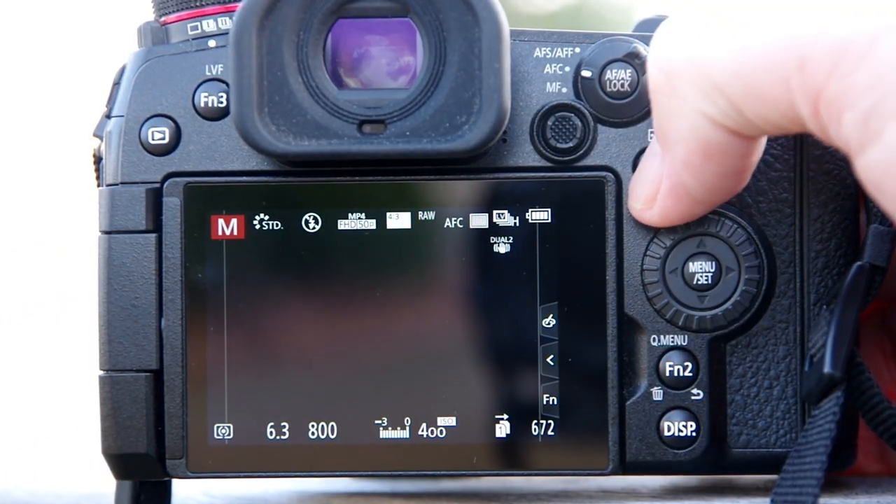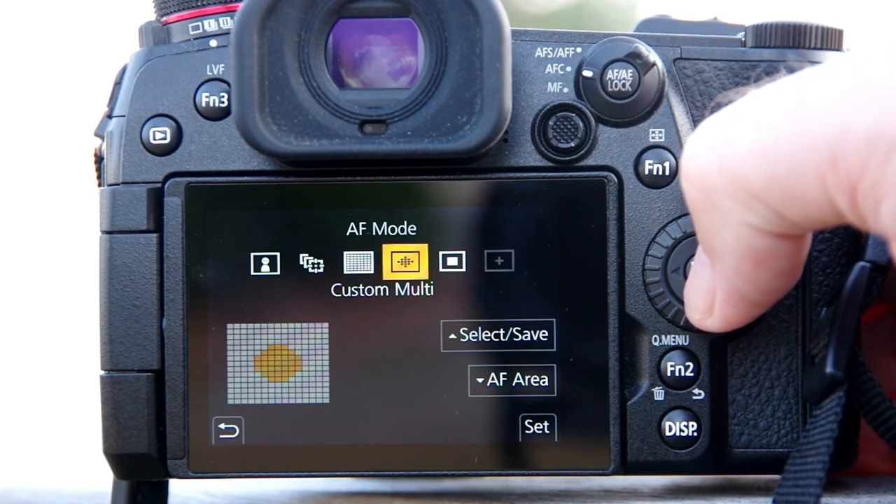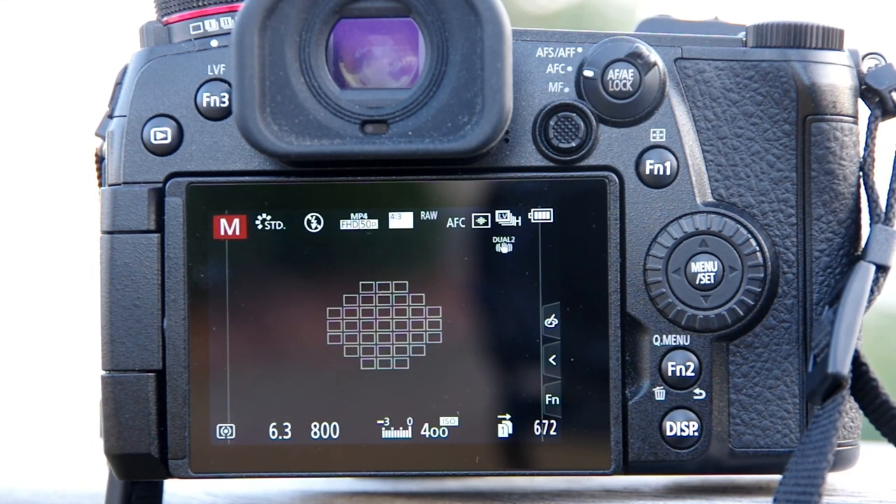Then I use the Function 1 button to switch my autofocus area mode to custom multi. This is the mode that doesn't use all the available focus points — just the cluster of focus points in the middle. When I click enter, my area mode is selected.